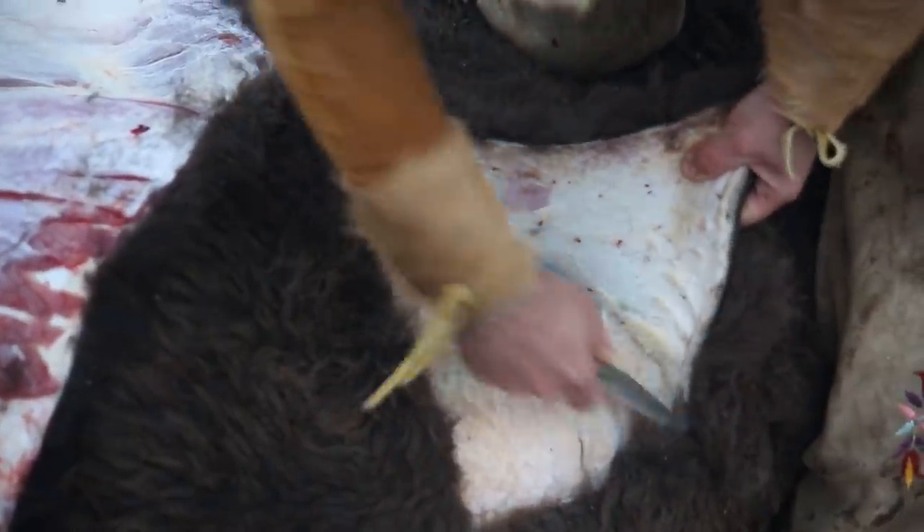Thanks for following along with our fun little adventure today. Remember, the stone knives are available at HuntPrimitive.com — we've got lots of different styles. The style used here is actually called the Bison Skinner, and the particular blade is the White Coral Blade, if you're interested in that exact one. Hopefully you learned how I like to process the rabbits that I take, and maybe you do it a little bit different — if you do, be sure to comment down in the comment section. But for now, we'll catch you on the next adventure.